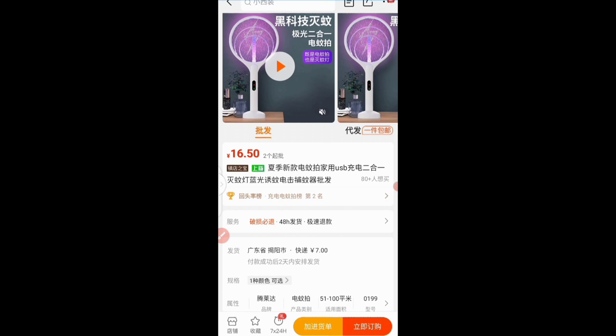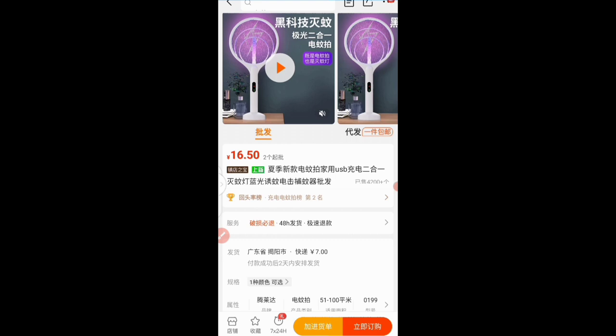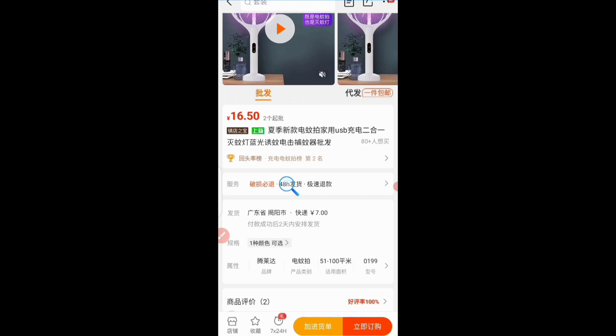This is the product. Before I go ahead to order, I can take a look at it — the price says if I'm buying from two upwards the price is 16.50 yuan, you can see it from here. You can always use your translation app to translate if you're not going through Chrome browser, as I'm doing here — translating some important information.